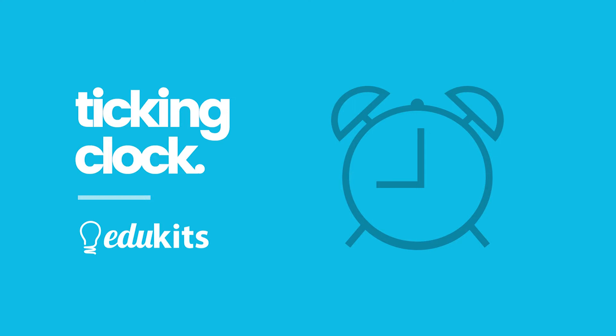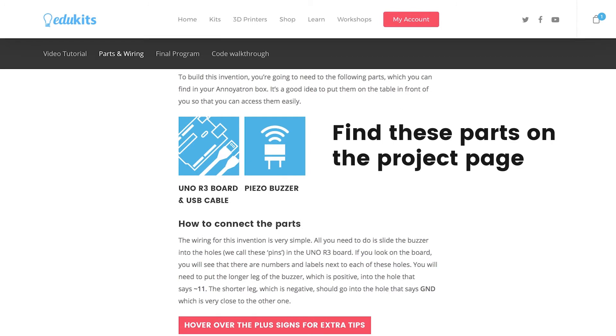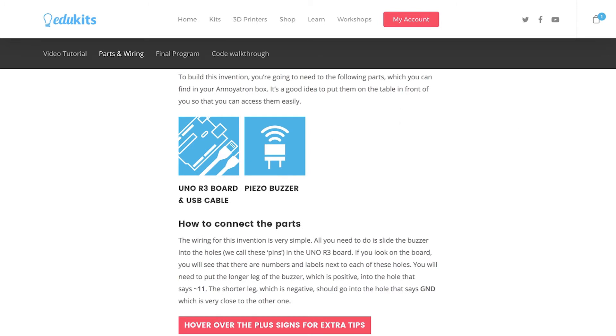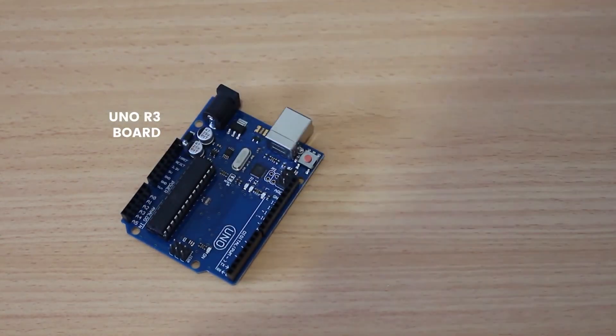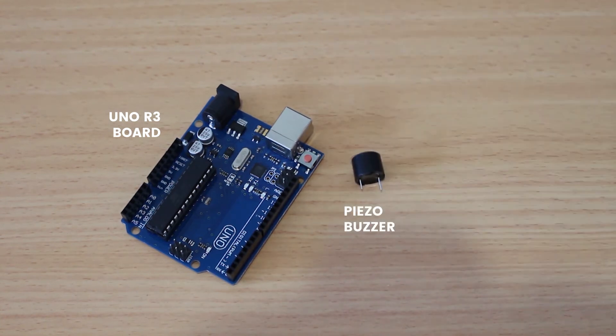To build this invention, you're going to need three parts. You'll first of all need the Arduino Uno R3 board, which is the brains of our project. You'll need the USB cable that you'll use to attach it to the computer. And you'll need a buzzer. All of these parts can be found in your Innoitron box. If you don't know what they look like, you can check our project page where we've got pictures of them.